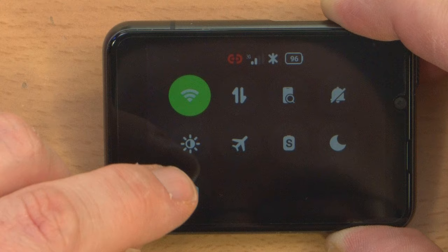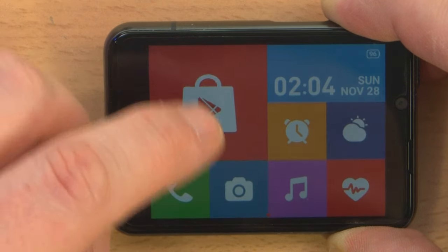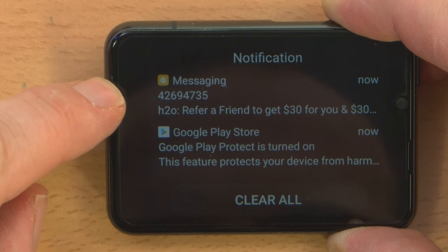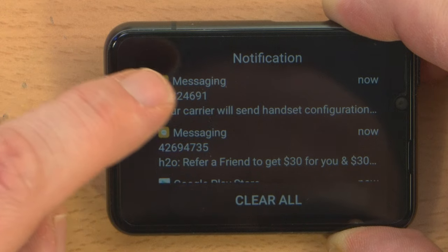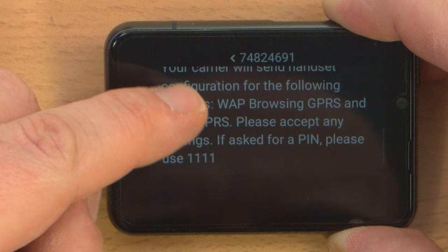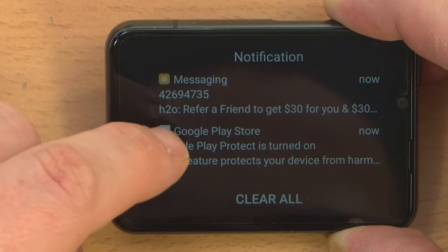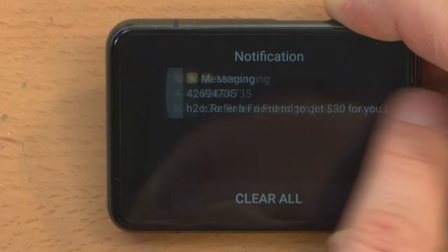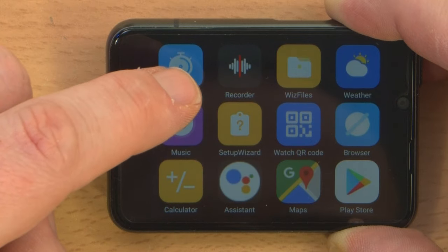It just vibrated and went ba-do-ba-doop. There are notifications on the bottom — notifications from H2O, refer a friend. Your carrier will send handset configuration. Let's look at a text message: 'Please use 1111.' Google Play Store standard notification, refer a friend — we're not going to do that. Then we've got the full list of apps here. Wow, there's actually a bunch.